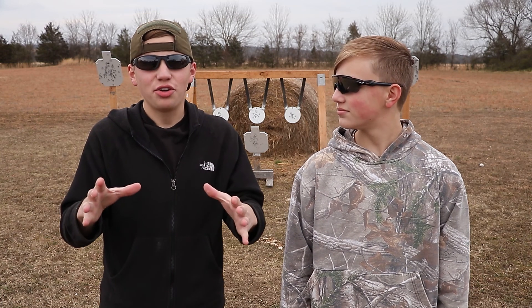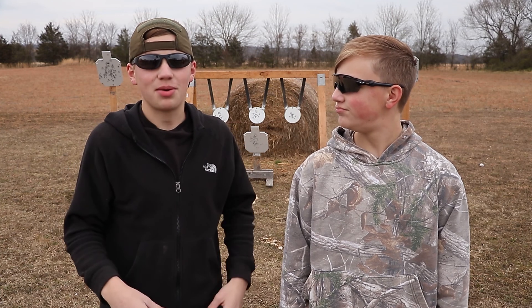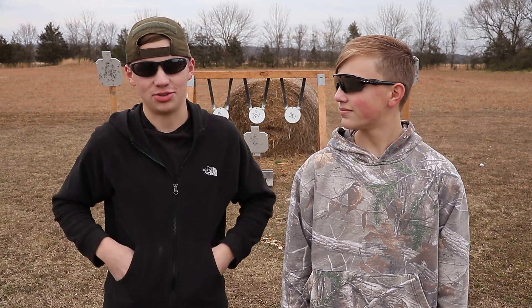Hey guys, so if any of y'all are new to shooting right now — like a lot of people are right now — we're going to show you something that you may not have heard of, but it's going to change your life. Stick around.